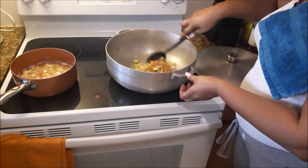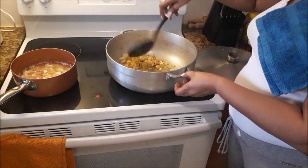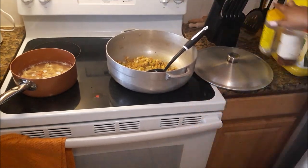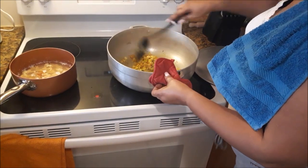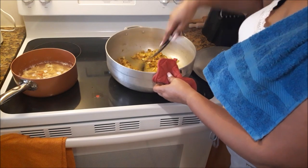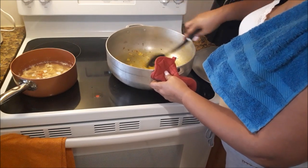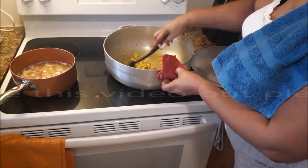Now everything is going to be combined. So I have onion, celery, thyme, garlic, and the seasoning: garlic salt, red pepper flakes, turmeric. Give all of that a good mixing — you want to coat everything. Just like that. Smells good.